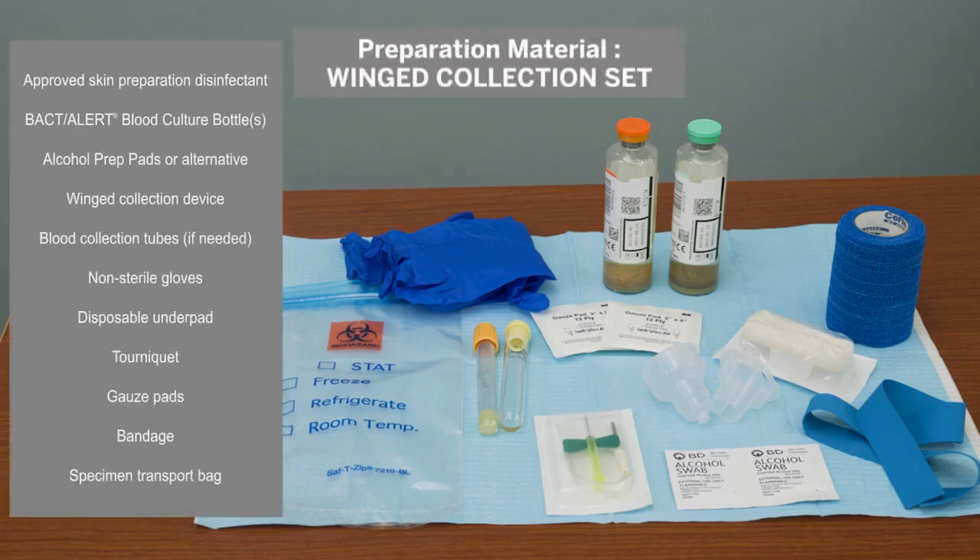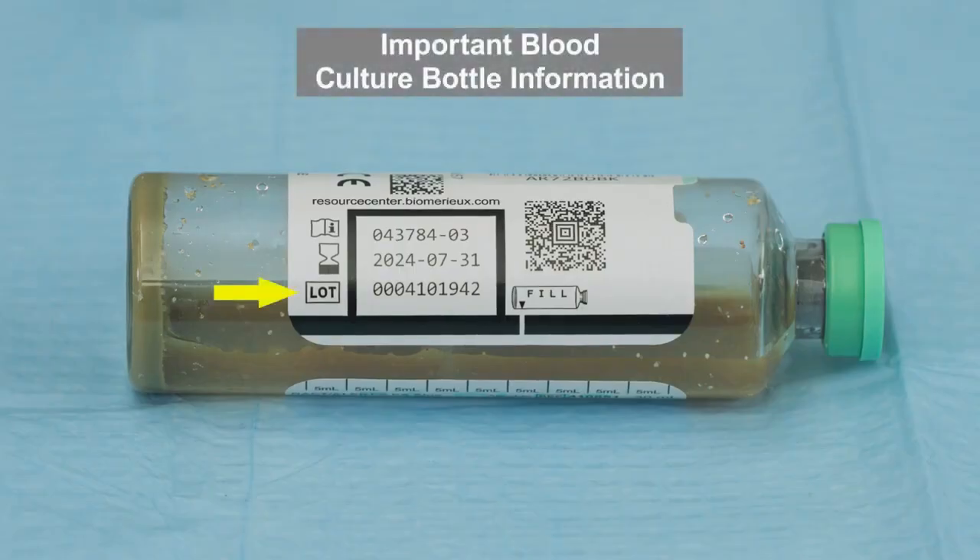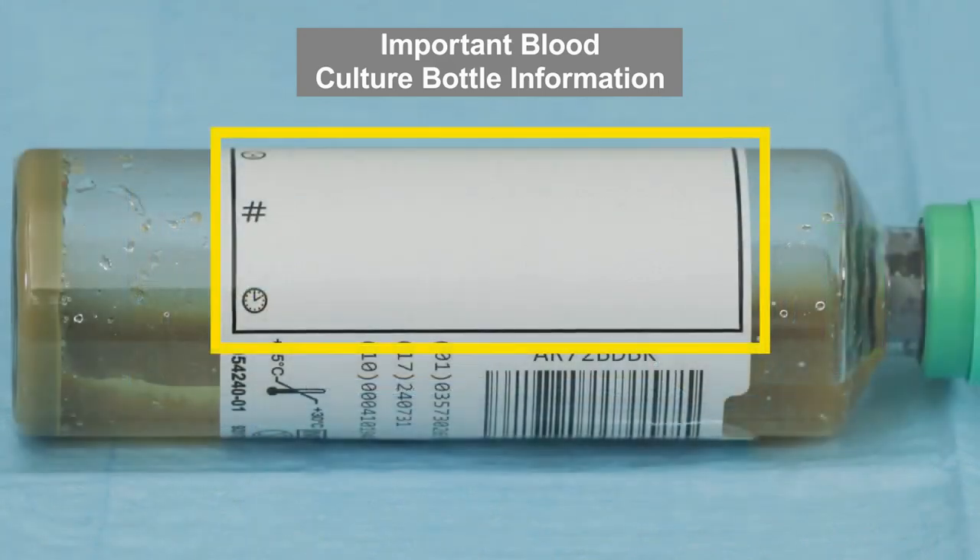Gather all necessary materials. Key bottle features include the lot number, expiration date, fill-to mark, barcode, black box, window for checking the level of blood, area to add patient information, and test label.